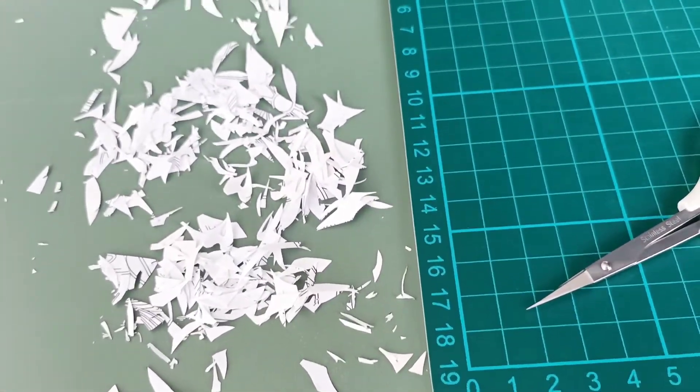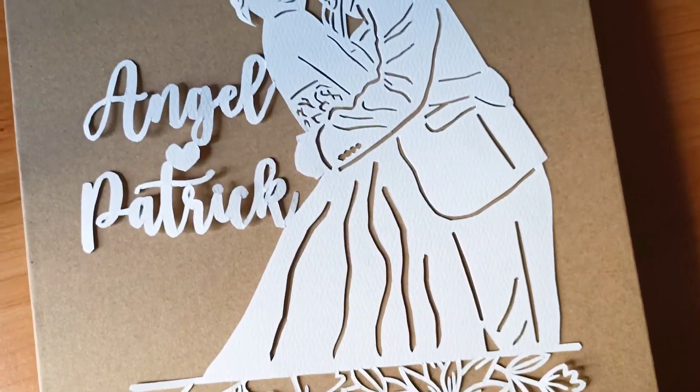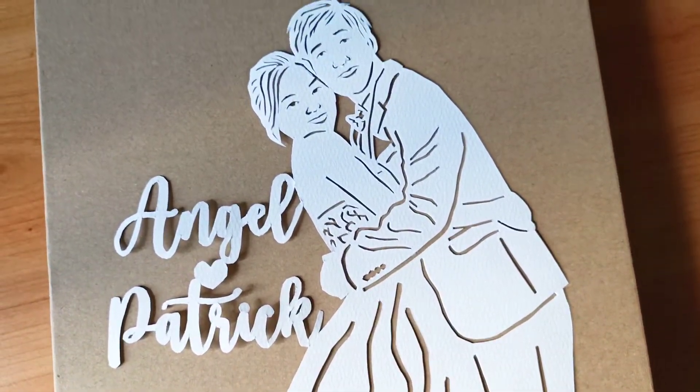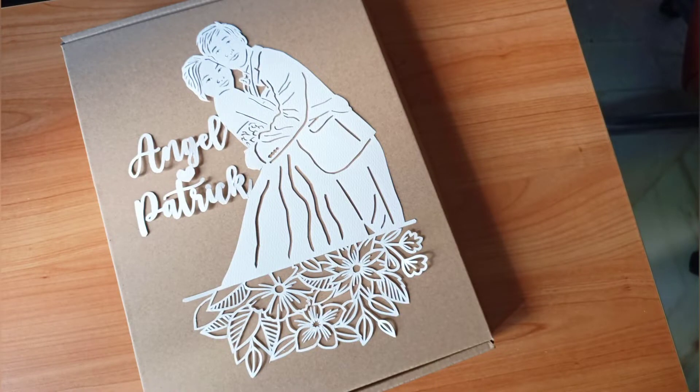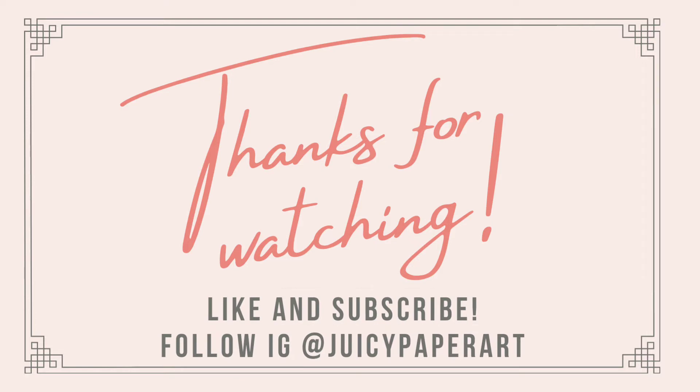I'm done and I'm going to send this to my friend. I hope the couple is going to like it. Thanks for staying with me and see you next time with some more interesting videos. Bye-bye!